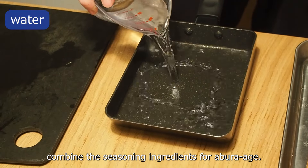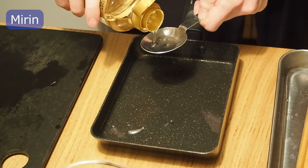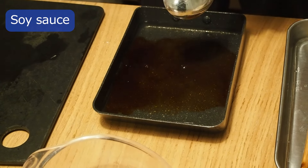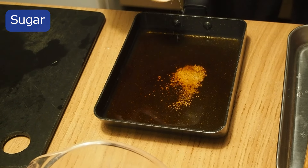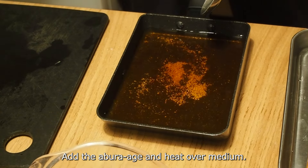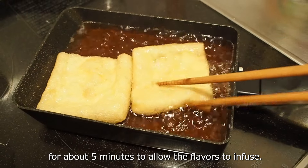In a small pot, combine the seasoning ingredients for aburaage. Add the aburaage and heat over medium. Once it boils, turn it over and simmer on low heat for about 5 minutes to allow the flavor to infuse.